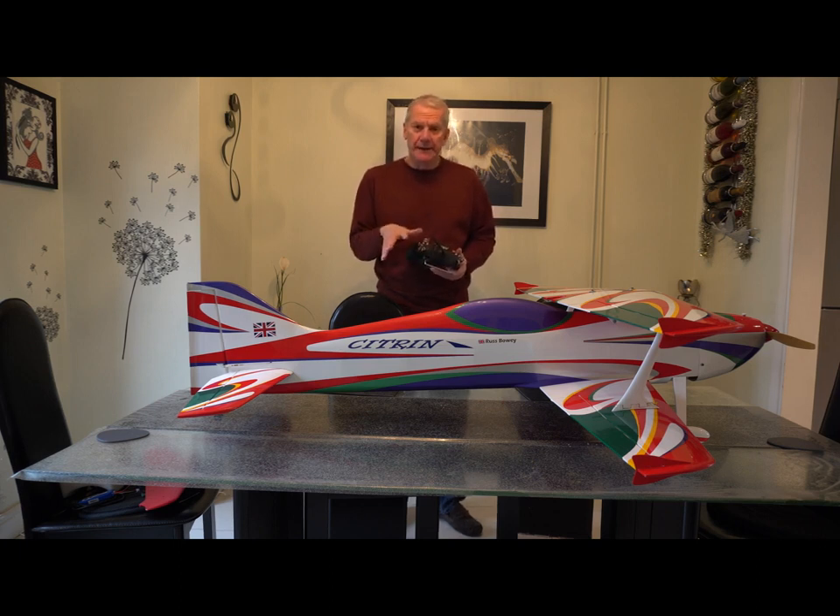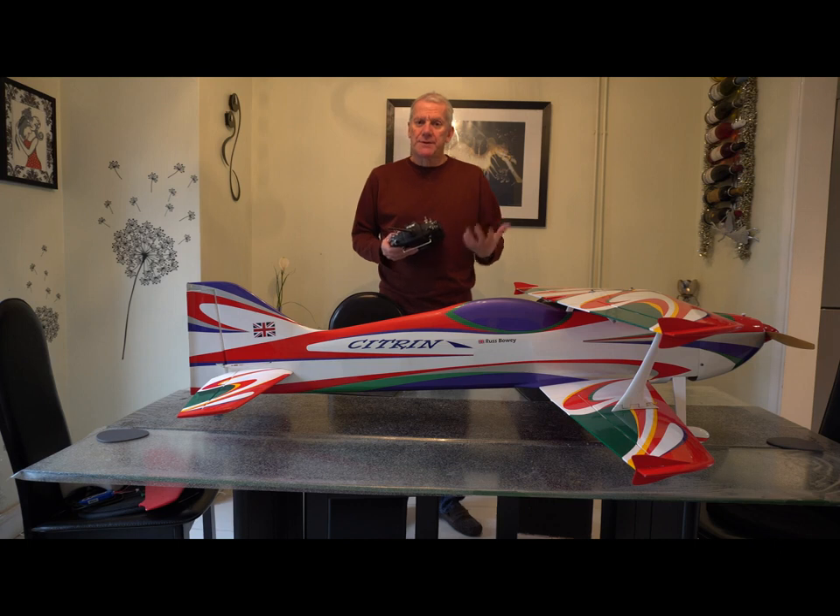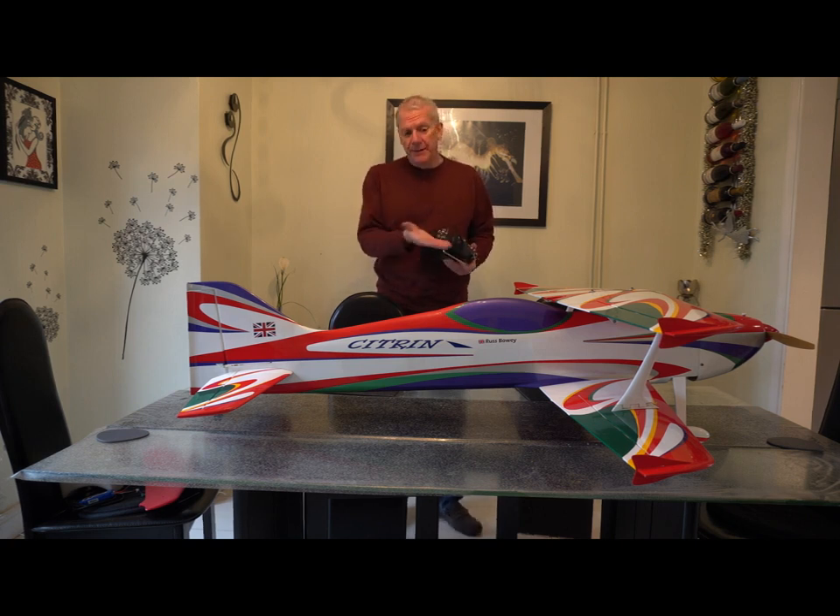I've set them both for 25% and then adjusted the crow braking. What that means is the model will descend fairly constantly on a vertical downline at zero throttle. When I was using 50% it was actually quite hard to set up because there was much less crow braking needed and so it was a little bit more inconsistent. So 25% ESC braking and on this model 16 degrees of crow braking.